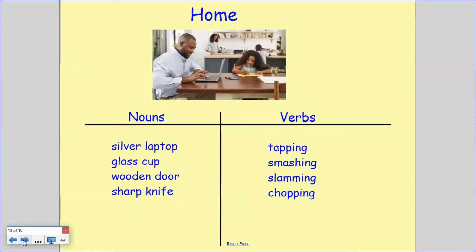I've been busy thinking about my home and some sounds that might be within it, and I found a picture on the internet to help me think of some nouns and objects. So I've got my silver laptop, a glass cup, a wooden door and a sharp knife.